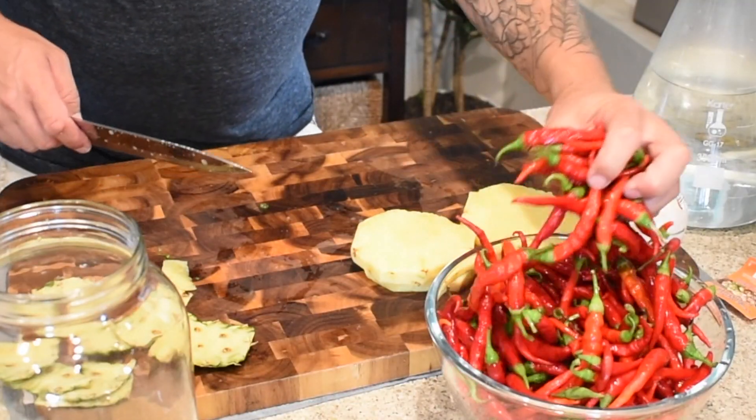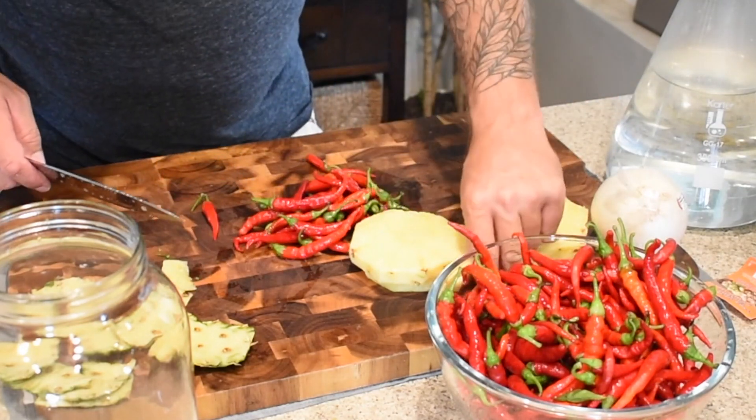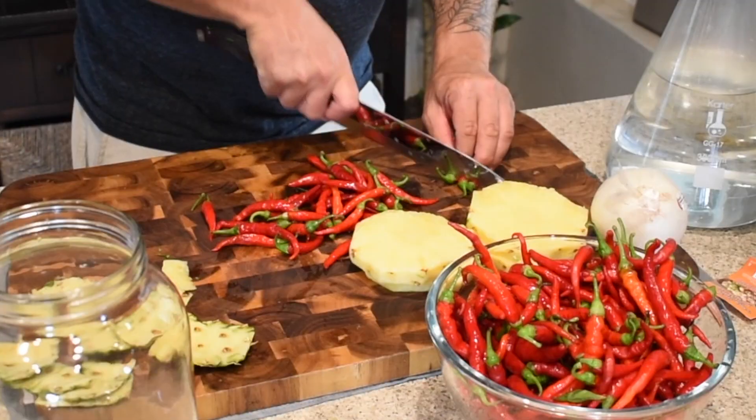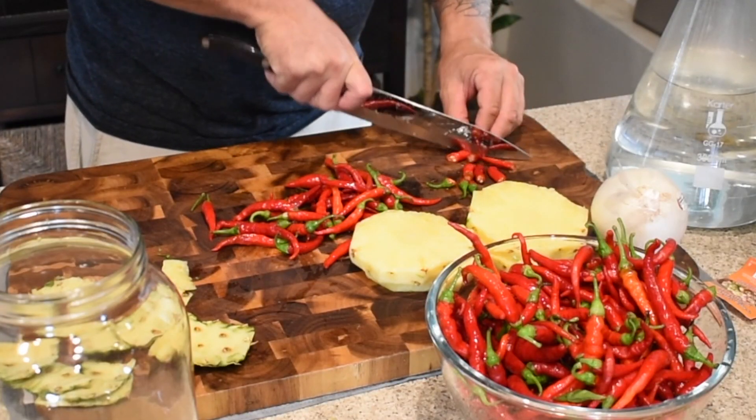Next we've got these beautiful cayennes here. We've got about three pounds of these and we're going to need to take the stems off and cut them up. This is going to take a little bit of time because they're so small. All we really need to do is cut them in about one-inch pieces. You just want to make sure that the brine can get into all the little nooks and crannies of these things.